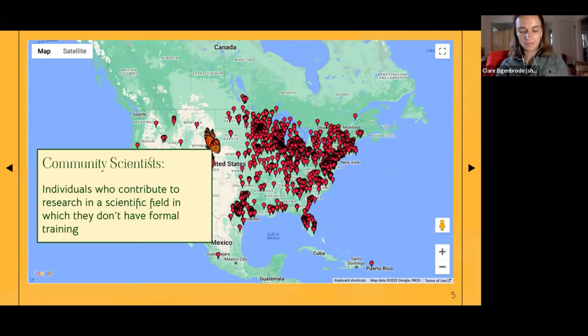A quick note: you might have also heard community scientists referred to as 'citizen scientists,' and a lot of organizations are making the shift to calling them community scientists instead. A lot of that is because you don't have to be a citizen of anywhere to participate in science — you just have to be part of a community. Anyone on the planet can be a community scientist.